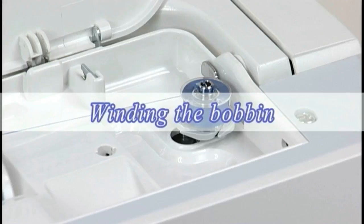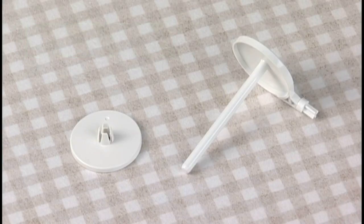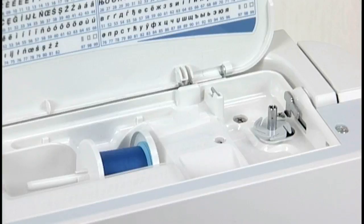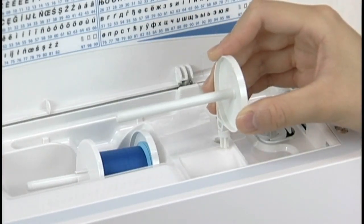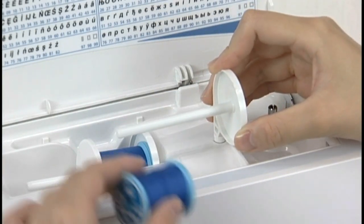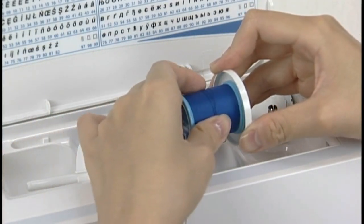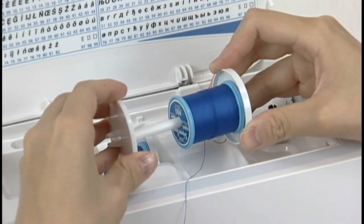Winding the bobbin — extra spool pin: use the extra spool pin when you need to wind the bobbin without unthreading the machine. Insert the extra spool pin into the hole beside the horizontal spool pin. Place a spool of thread on it and secure the spool with the spool holder.